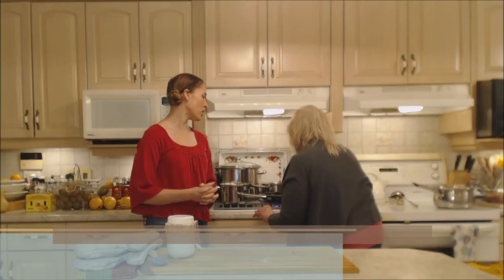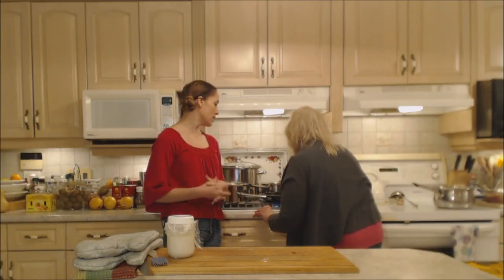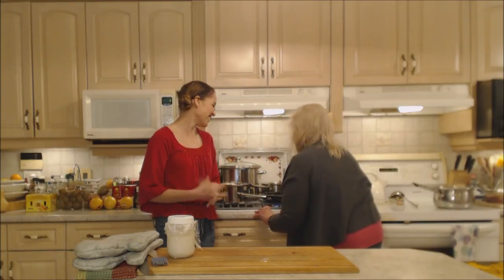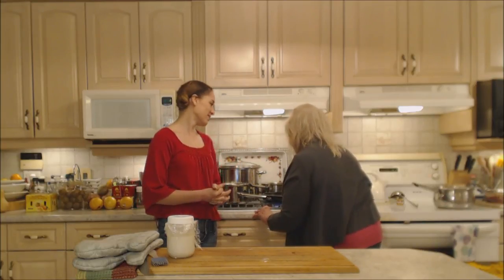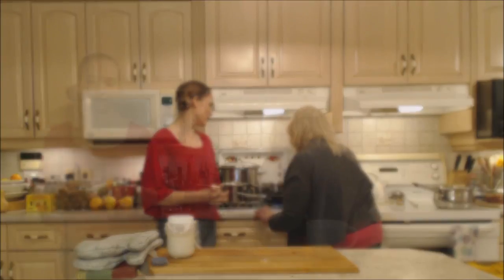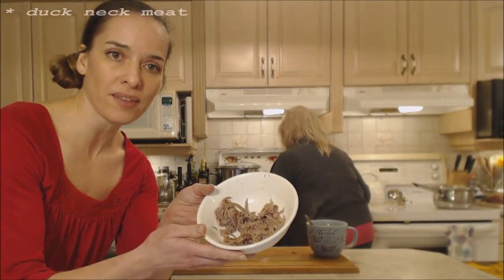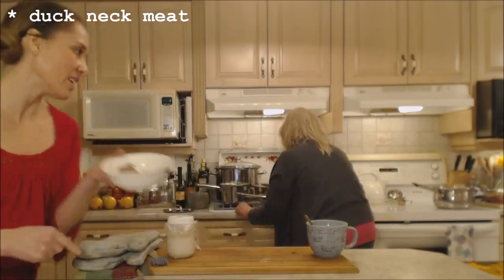It's a nice brown color — we don't need any gravy browning today. I want to have enough so that it lasts for the whole duck. Mom just removed the nice meat from the neck of the duck and that's going in the gravy now.